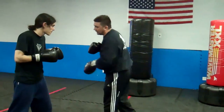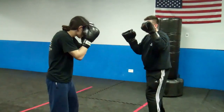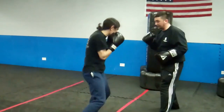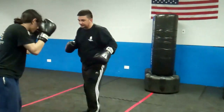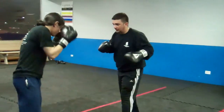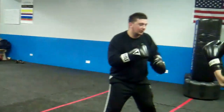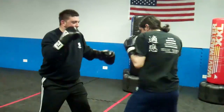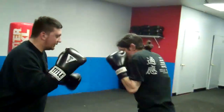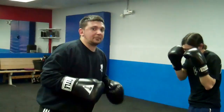You can do a jab, cross, hook. Jab, pop, pop, pop — perfect. There you go. That's pivoting on all those punches except the jab. You pivot with everything except your jab.